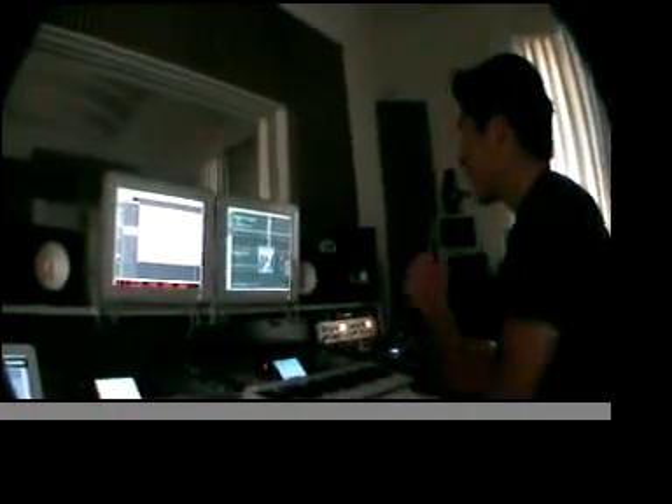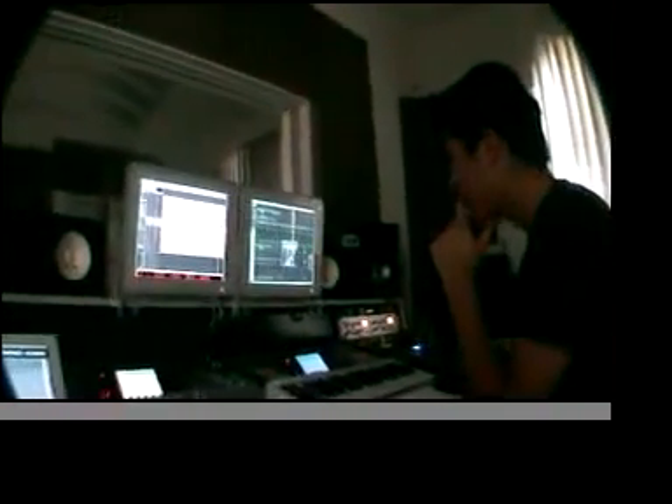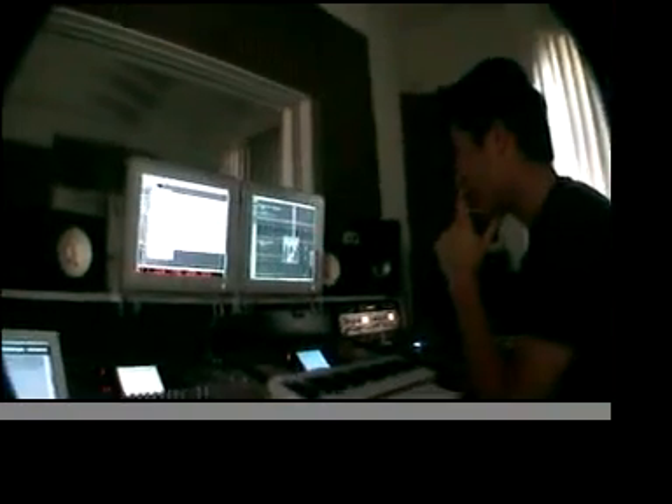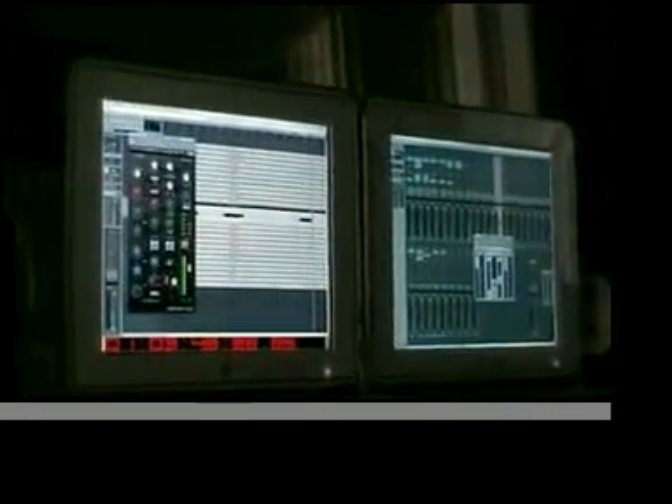This is day two going in mixing session here. Tell us what plug-ins you're using. Plug-ins I'm using: this Waves SSL channel strip, get the nice British EQ — really sweet.